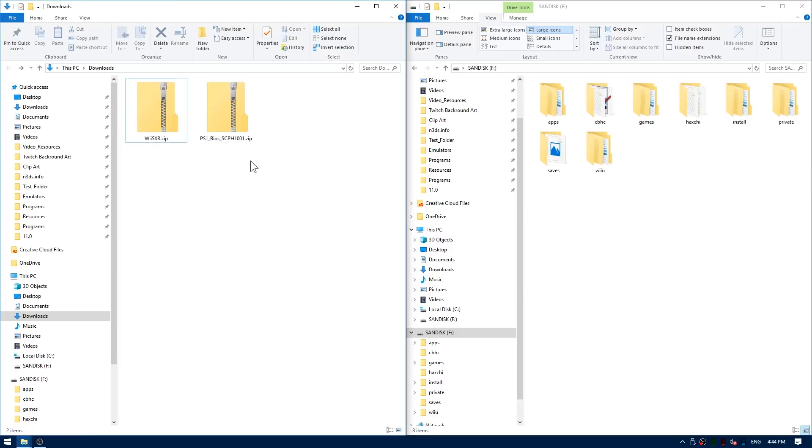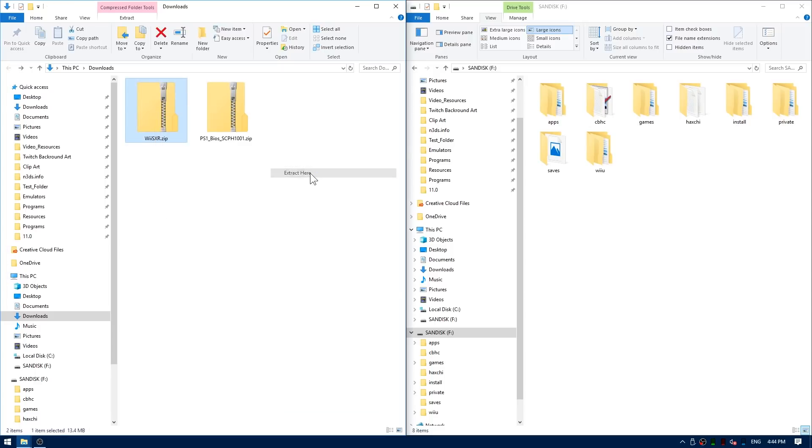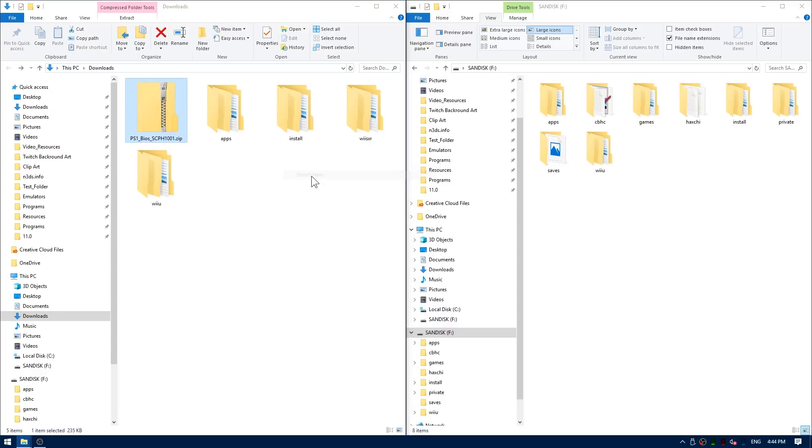Once you've got both of those zip files, go ahead and right click wii.sxr.zip and use 7-zip to extract it to here. Now go ahead and delete the zip folder. Then right click PS1 BIOS and use 7-zip to extract it to here. You can go ahead and delete the zip folder as well.